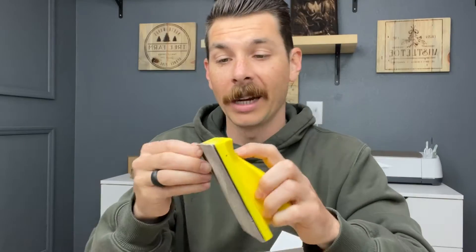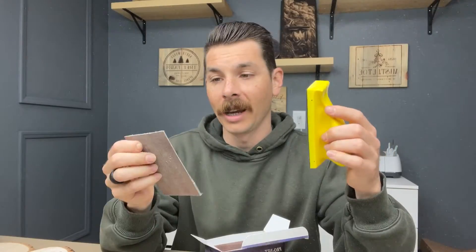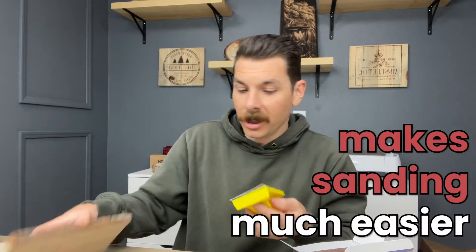This is a sanding block, and it comes with interchangeable sanding patches — interchangeable. You can tell I've been using this one already. These are sanding mesh, and they have a Velcro on the other side. You basically put this down, stick this on top, and you're able to pick up your different grits of mesh so that it makes sanding much easier.